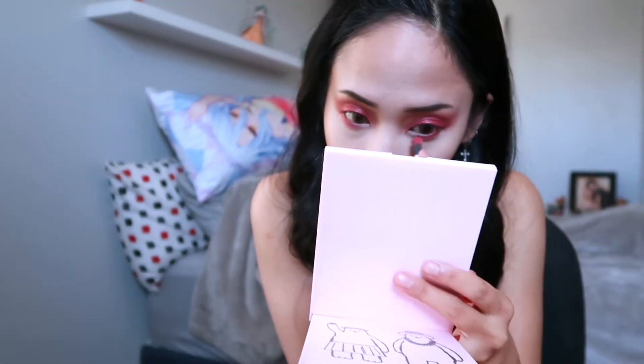Guys, I know this looks bad — I look like a mess right now, but trust me on this. You know what they say: art is a mess before it looks beautiful. So, trust me.